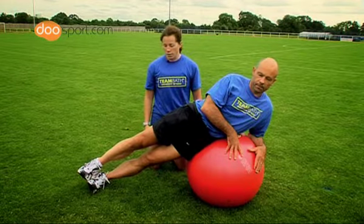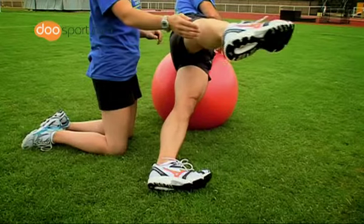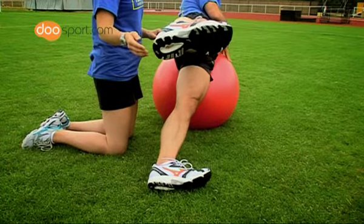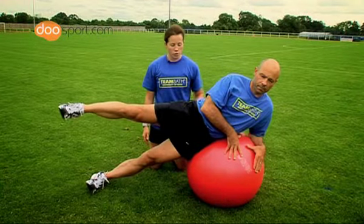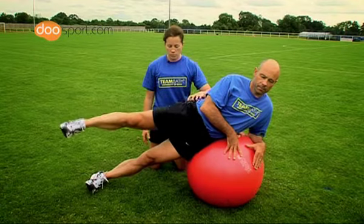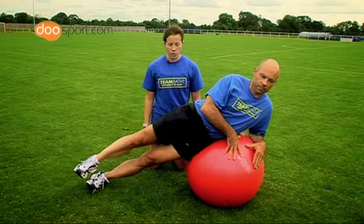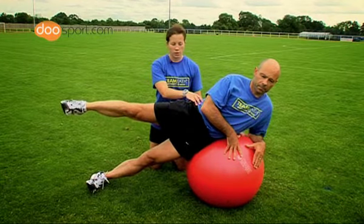From this position the athlete can then lift the leg, flex it forward and return in a slow and controlled movement. The movement should be controlled by the hip muscle and the athlete should work to a full range of motion if they can control the pelvis and the posture.